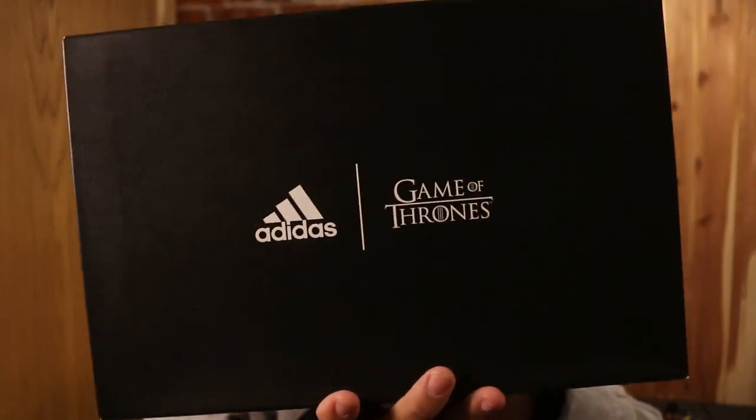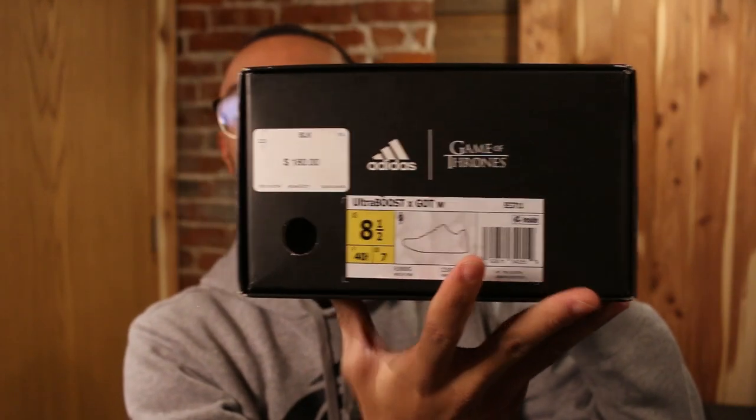Adidas x Game of Thrones is happening and I gave you guys a look at one of the first shoes as part of the collab the other day. So today we're gonna be taking a look at another Game of Thrones collab, and this time we're gonna be taking a look at one of the women's pairs. So without further ado, let's show y'all the box, the shoes, and the Game of Thrones packaging.